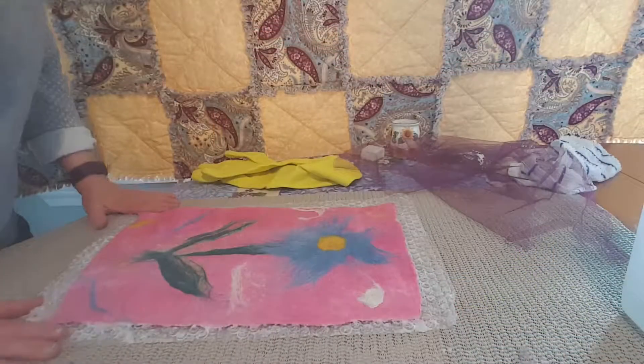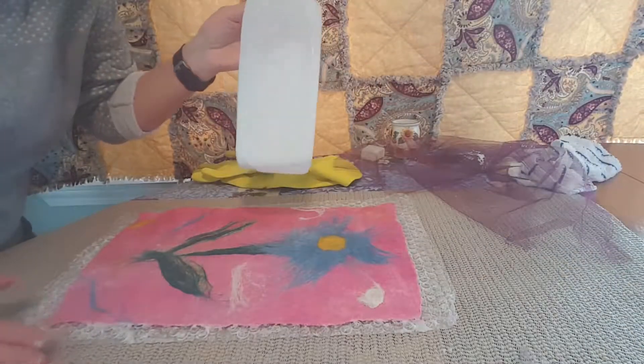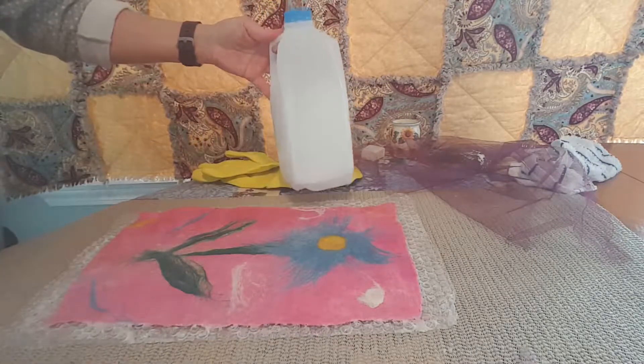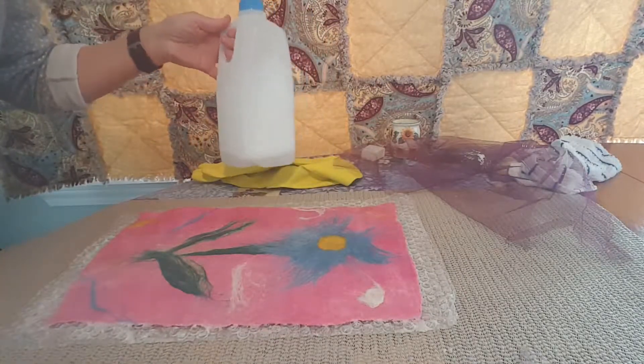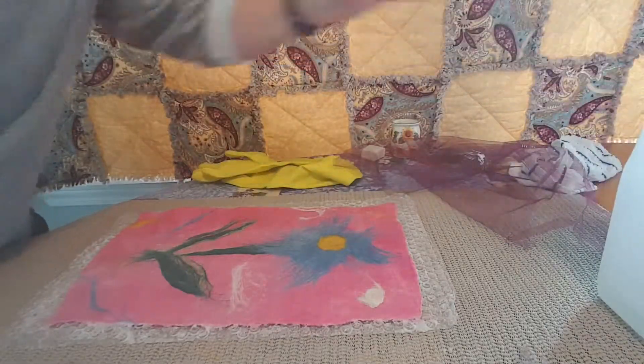In this video, I'm going to take you through the remaining steps to complete the wet felted design. At this point in our project, we're all done with our hot soapy water. I do have some left — sometimes I have a lot left. What I'll do is save this and just add to it for the next time. You don't need to throw it out. Put that aside.